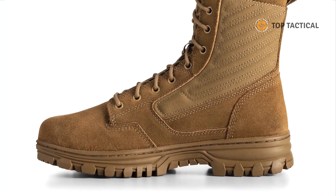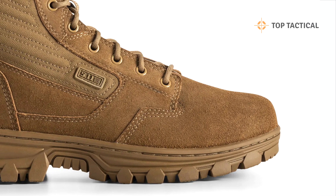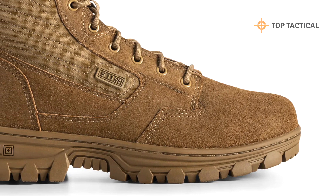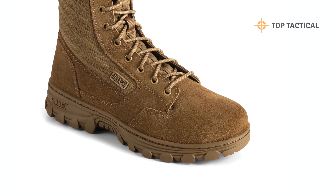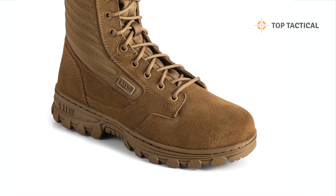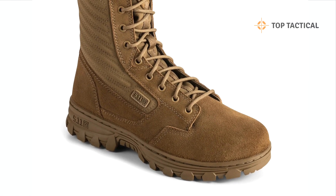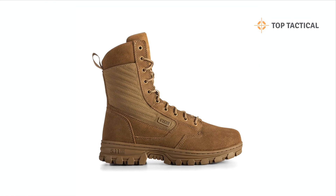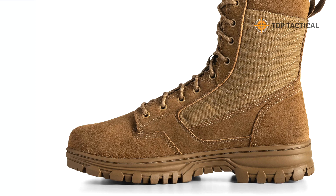So in summary, the EVO 2.0 tactical boot is your go-to choice for R670-1 compliance, multicam, and OCP uniform wear. With unbeatable comfort, support, and a range of useful features, these boots are perfect for military personnel, law enforcement officers, outdoor enthusiasts, and anyone looking for reliable and versatile footwear.